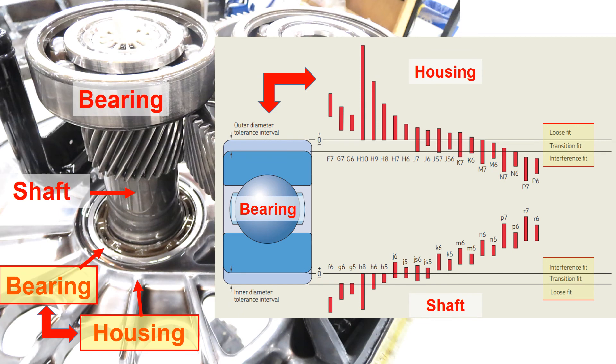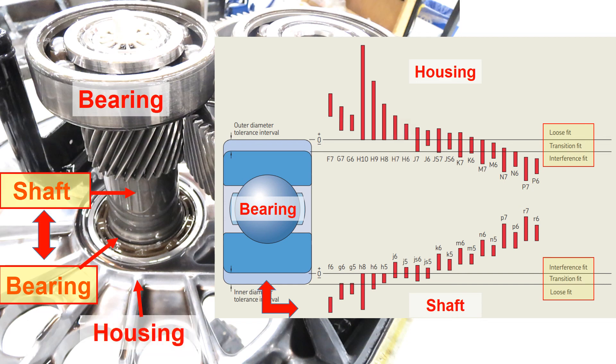Going back to the Tesla Model 3 example: since the housing is stationary, it is possible that the fit between the bearing outer diameter and the housing is H6 or H7, somewhere near that range as shown in the right figure — a loose fit but with tight tolerance. For the fit between the shaft and the bearing, based on the shaft size and considering the gear load, the fit is most likely K5 or K6, somewhere near that range as shown in the right figure.